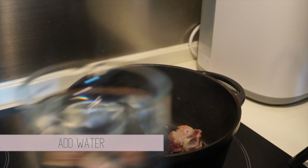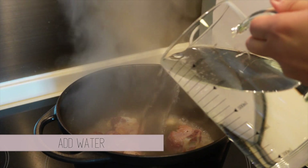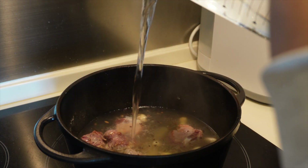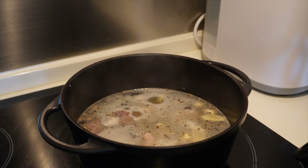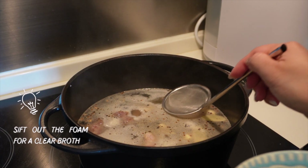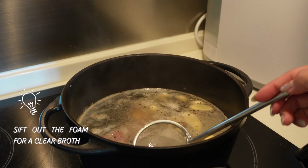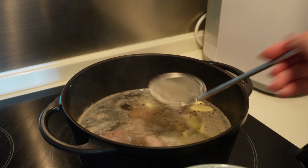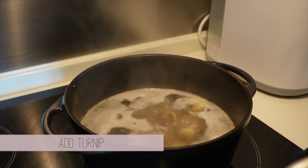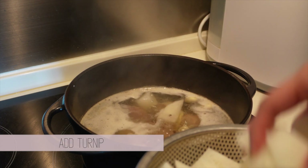When it's all browned, add approximately 1 liter of water and let it come to a boil. You may see some foam forming as it boils — make sure you remove it so that you get a really clear soup at the end. Once it comes to a boil, add the turnip in and put the lid on. Leave it to boil on low heat for around 30 minutes.